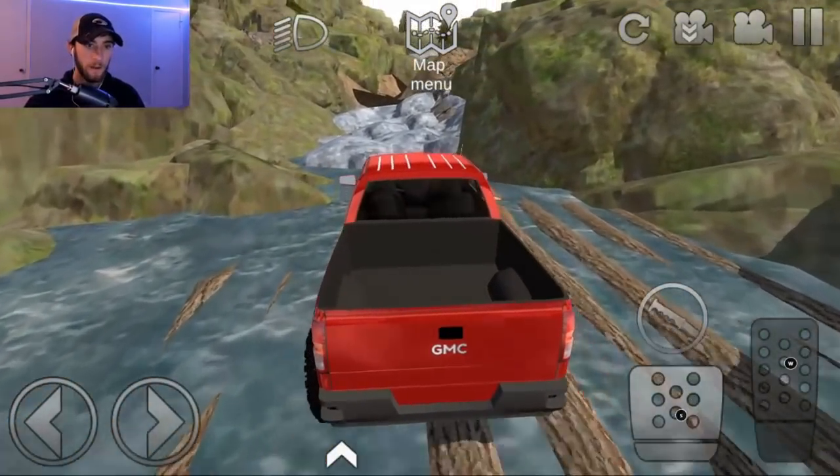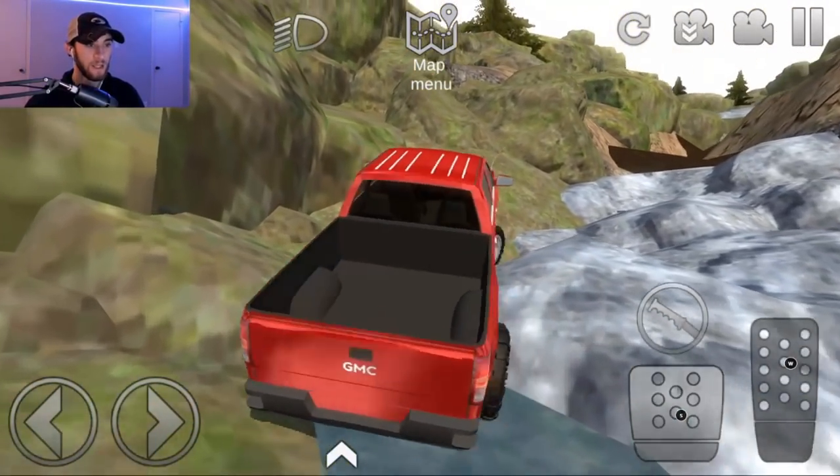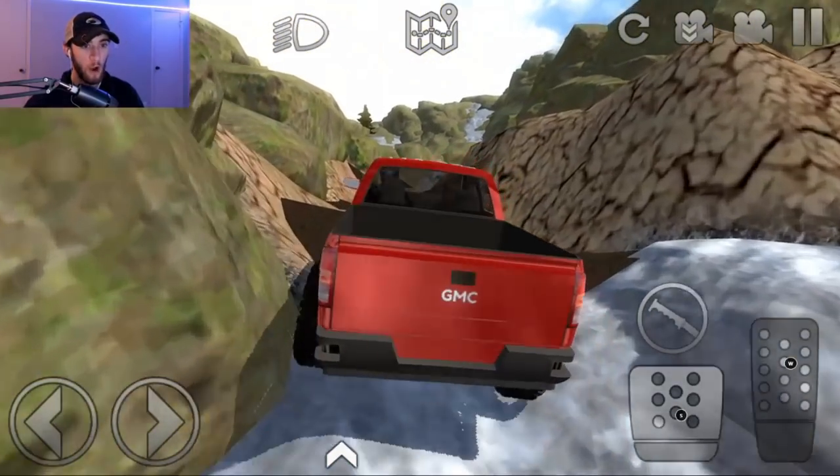The lift is helping because if we did not have that lift, you guys, we would not be making it this far. We would not. Maybe we can go around this and go through the mud right here — what do you guys think?